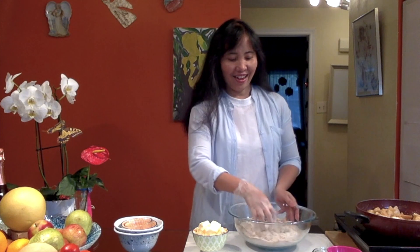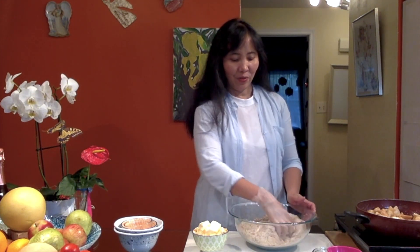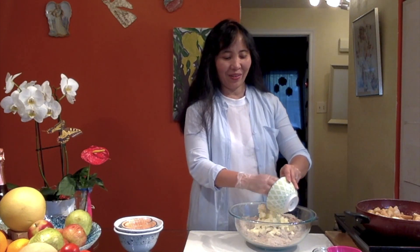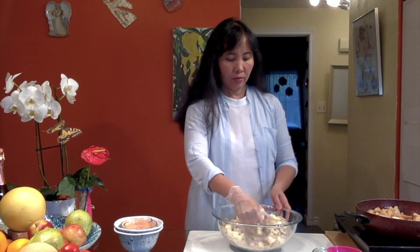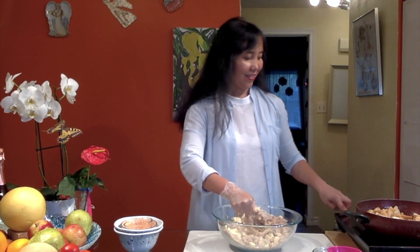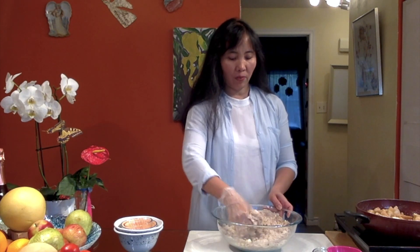Now, since we want to have a crumbly topping, we are also adding some butter — we have actually one cup of butter here that we've cut into cubes, so it's easier for us to crumble. We're turning off our stove. Now it's creamy and we're going to put it in our pan.